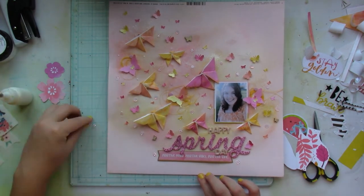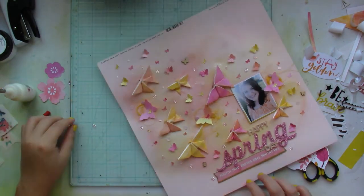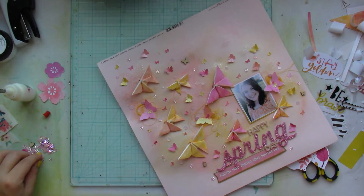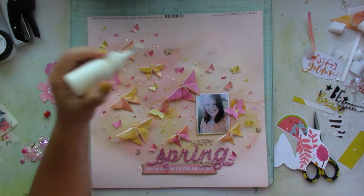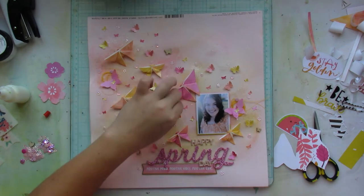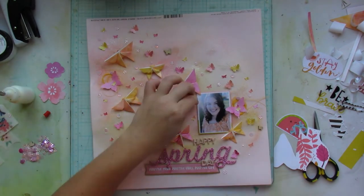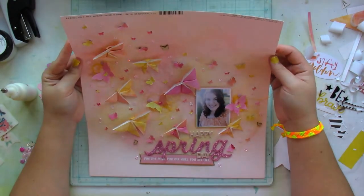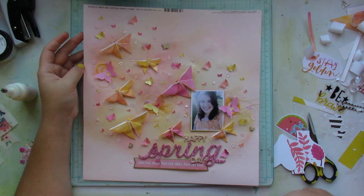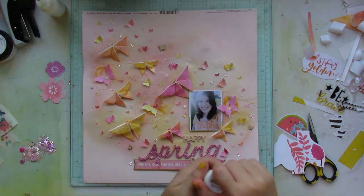I love how this layout turned out — it's a bit of a change for me because I usually work with bold colors and lots of colors, but here I just stuck to the overall color scheme from the Shimmers May kit.